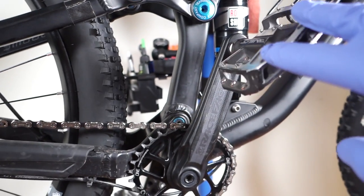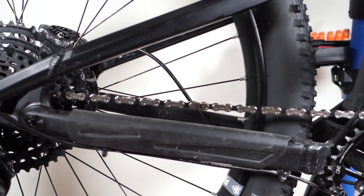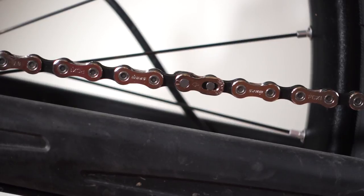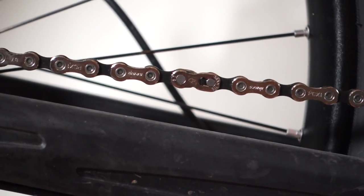Get ready to push down hard on the pedal and hold the rear brake at the same time. Hold on to the brake, push the pedal, and you'll see the power link connect.